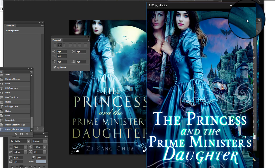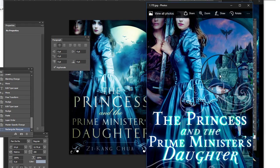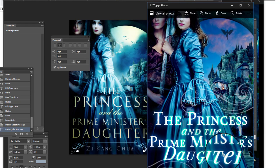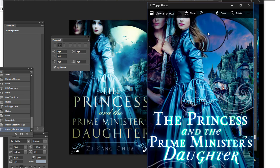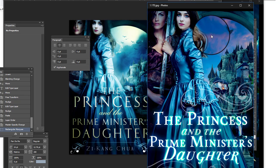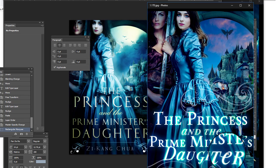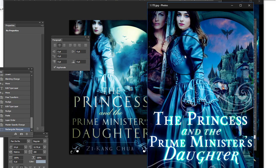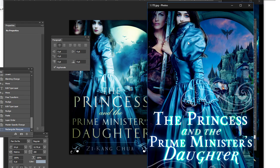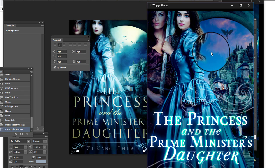Once he knew kind of what he was looking for, I started cleaning it up a bit — this still isn't that great. I changed the colors a little bit, I still have the angel guy, but it's getting better. It's nice that we added these two girls here, because with the title especially — it's about the princess and the prime minister's daughter — there are two main characters. This is getting okay, and this is the one the author said he's at least interested in.